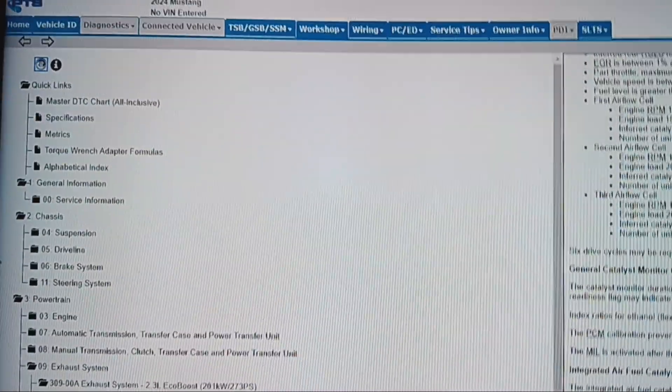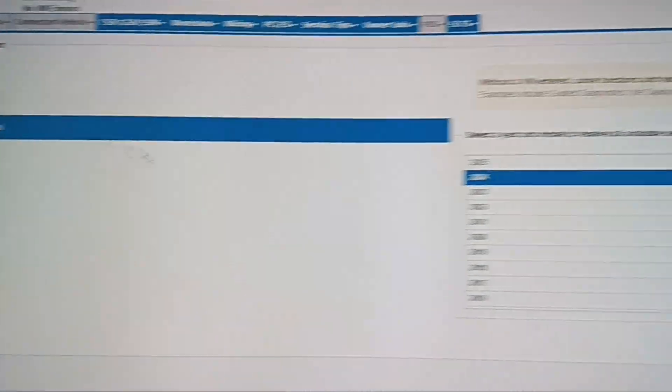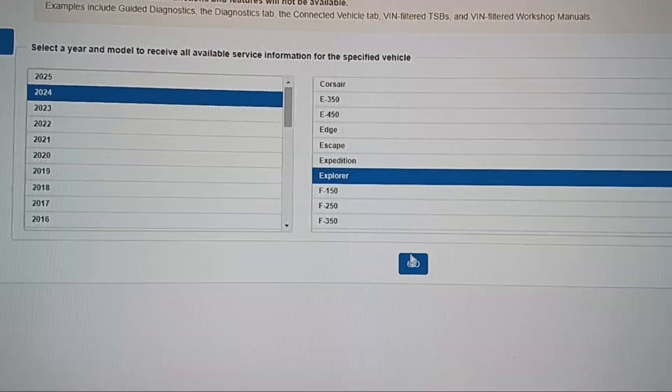Let's look at an Explorer, see if we can find one. Let's go to Vehicle ID — obviously we don't have a VIN for a 2024 Explorer. Let's go — it's going to tell me that there are no articles found.